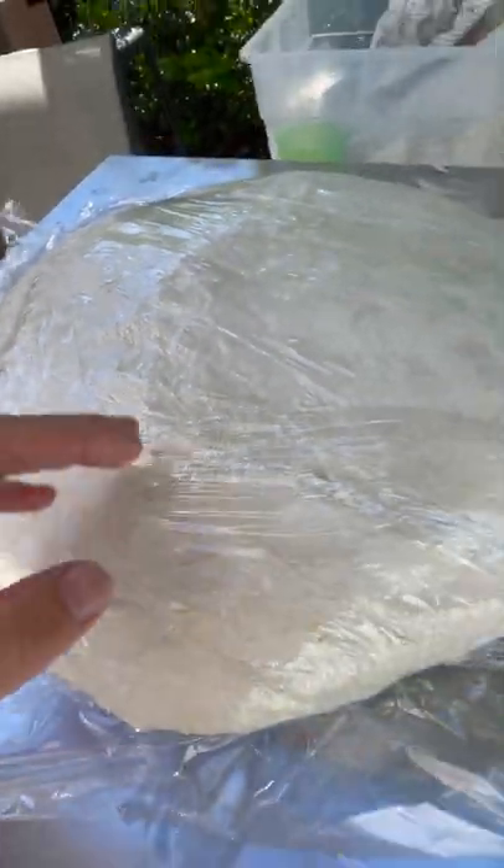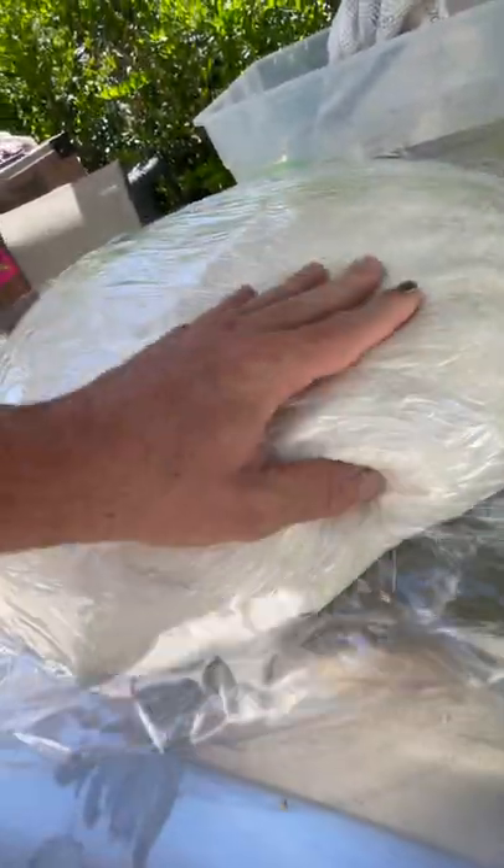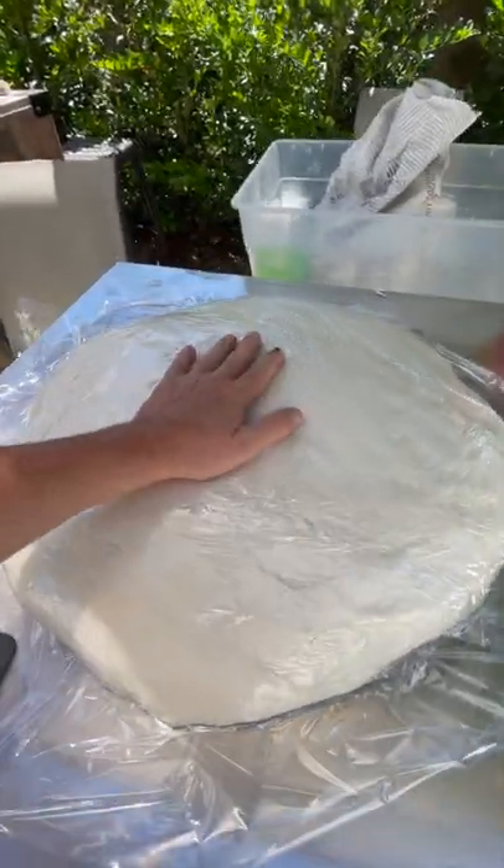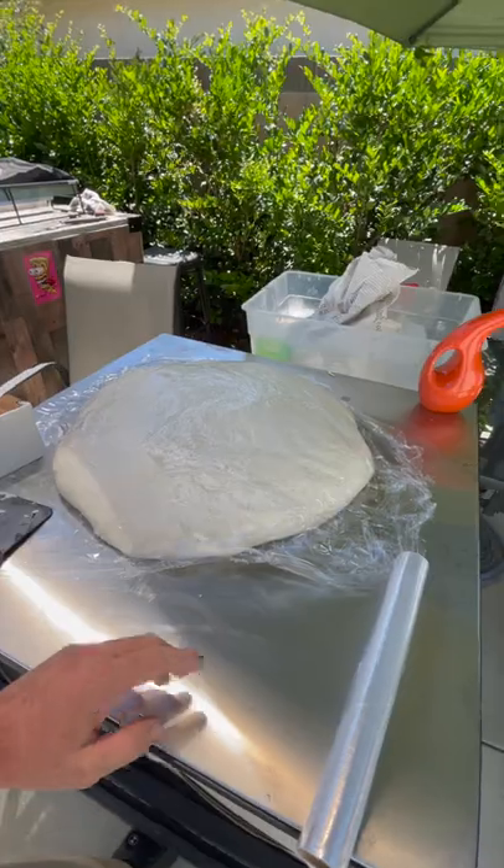Have a seat for an hour. As you can see, the dough is hard — 65% hydration. That's the way to go when you are not using a fridge. So let's wait one hour.